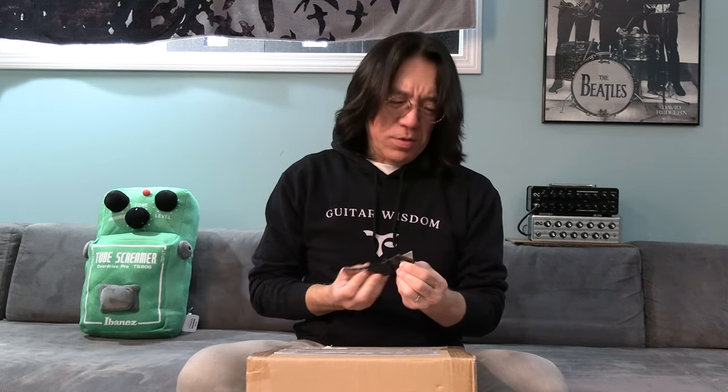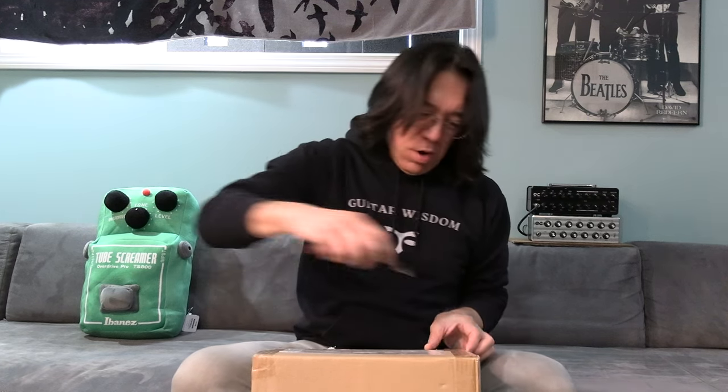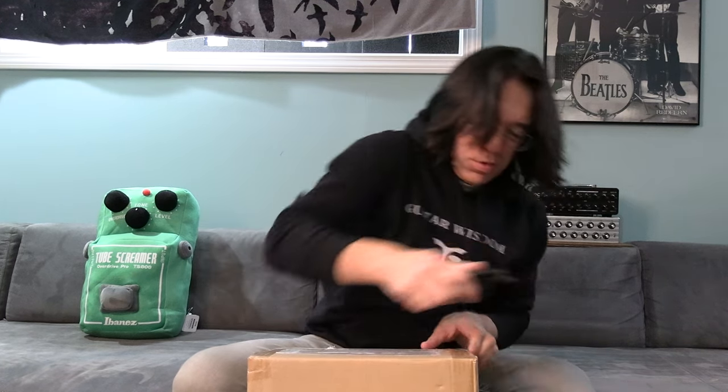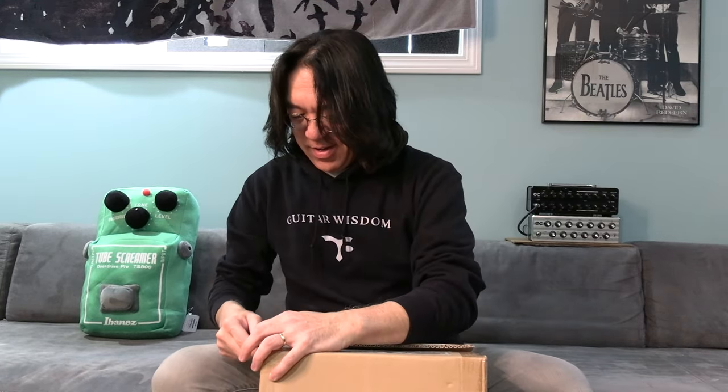And today we have this package. I was gonna open this, but I thought maybe — very easy. So why not just do an unboxing? Would you like to see something? It's gonna be good. So this one, very easy. Usually I struggle a little bit because the package is really strong and nice.